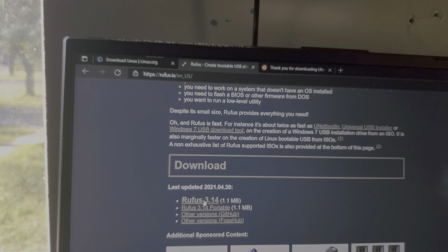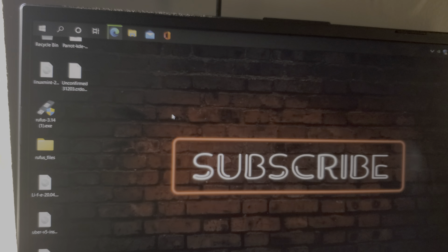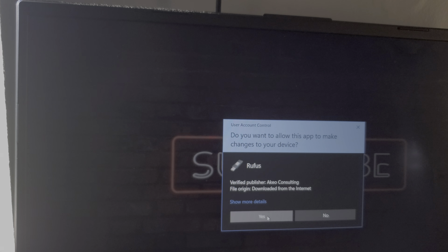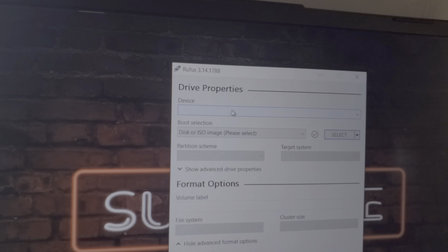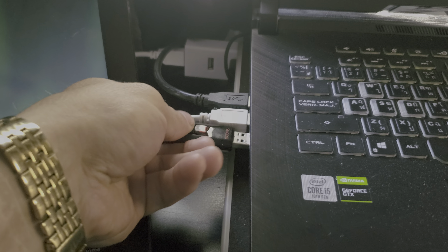While we're getting that downloaded, we'll head over to Rufus and download the latest version — I'll leave the links at the bottom. I have it installed so I will just run it. It needs a device, so grab a USB and plug it in.